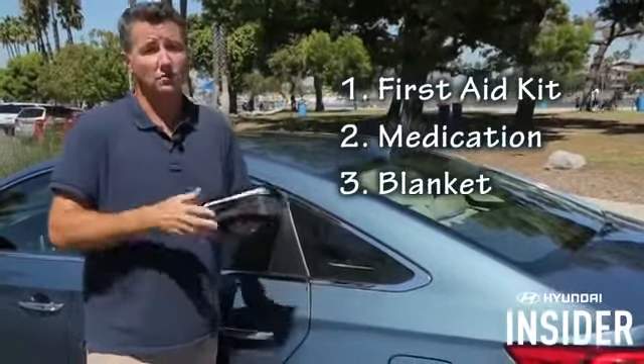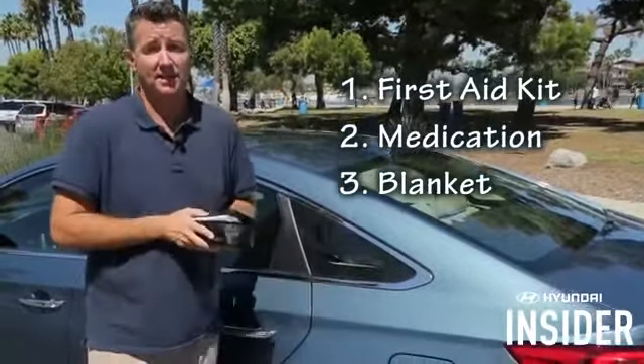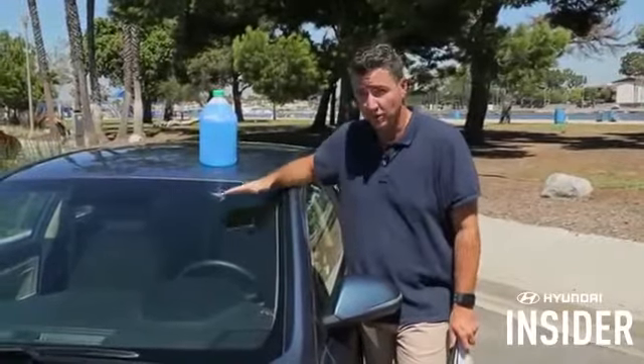Also, keep a lot of things to keep you warm — blankets, wraps, things of this nature — because if you're stuck for any time, you want to take care of everybody on board. And lastly is a phone charger. The worst thing possible is to watch that cell phone battery die while you're waiting for help.